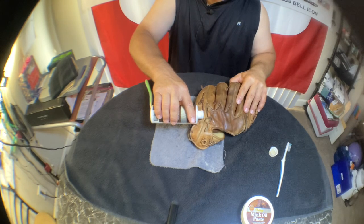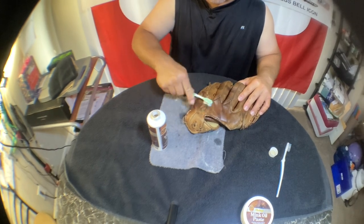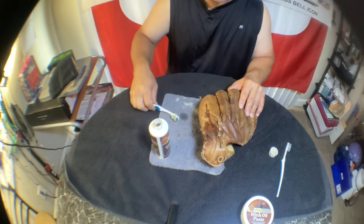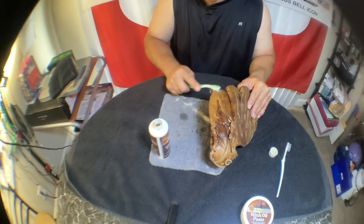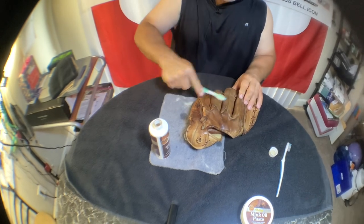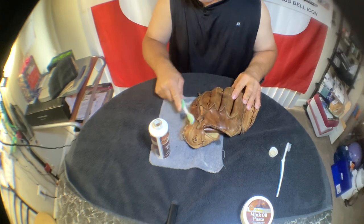I think I need a bigger brush. I'll probably do another treatment later — just wanted to get a coat on here and get the majority of it kind of wet down. I kind of like the look of it, it darkens the leather nicely.